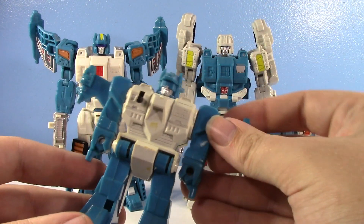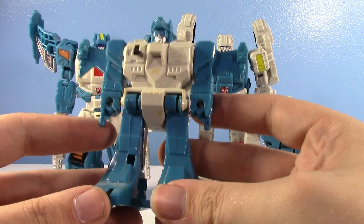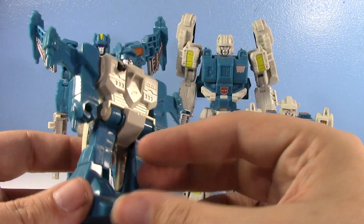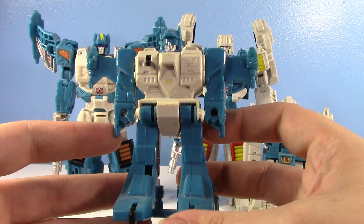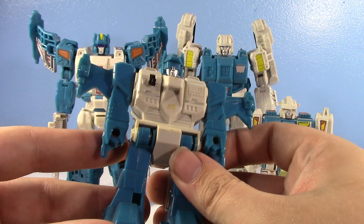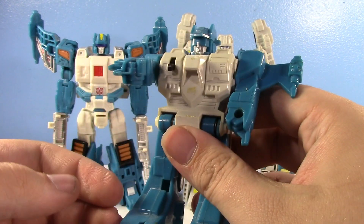Let's talk about the original vintage ones first. As you can see, my vintage Top Spin has no stickers. This can just kind of give you an idea of how simple he was. He was just a torso with weird legs, arms, and a head. That was it. He had a gun, but I didn't get the gun with him.